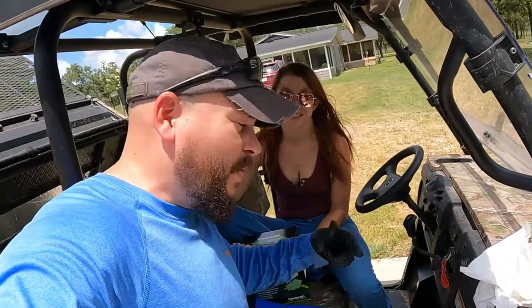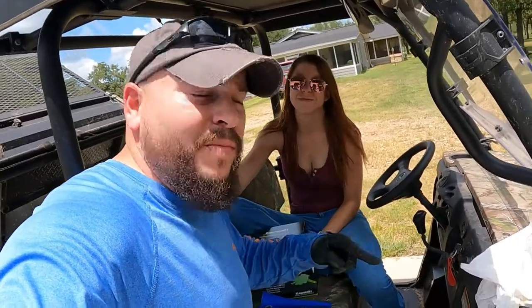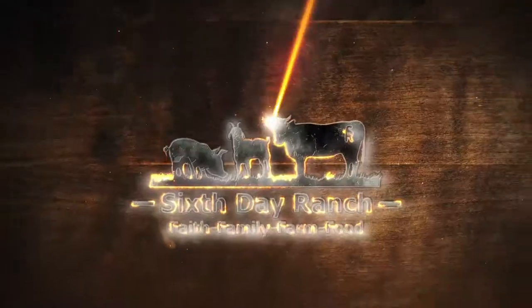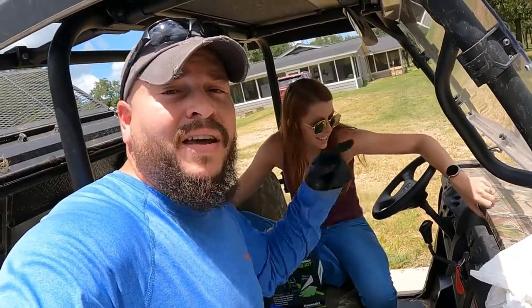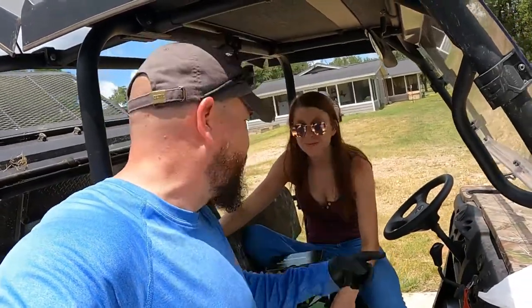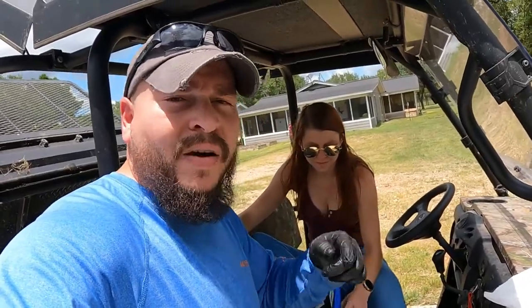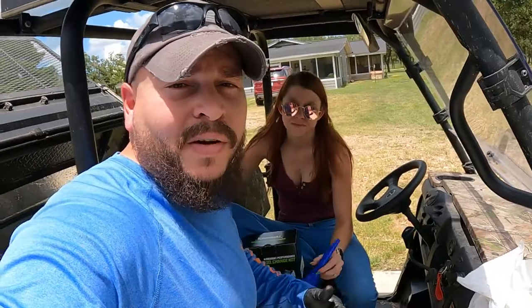What's up guys, I'm Steve. Today we're going to show you guys how to change the oil on a Kawasaki Mule 4010 Trans. The oil needs to be changed — the first oil change is at 50 hours from the factory if you buy it new, then 100-hour increments after that. Right now we're sitting at about 130 hours, so we're a little bit early, but we've got the time and the materials.